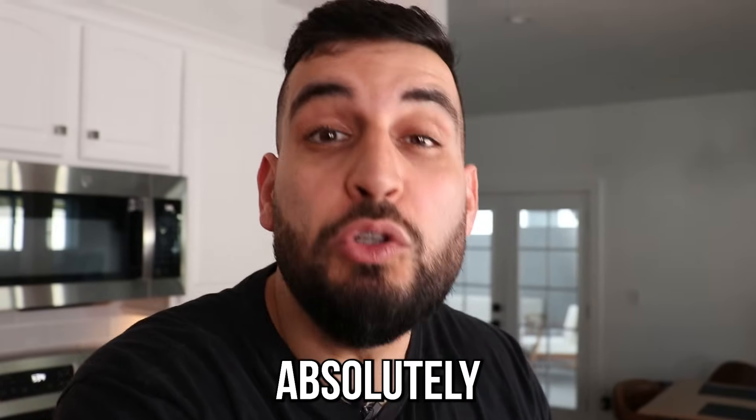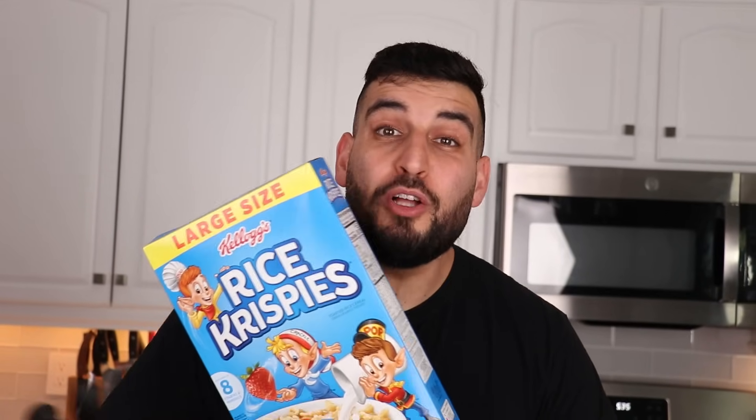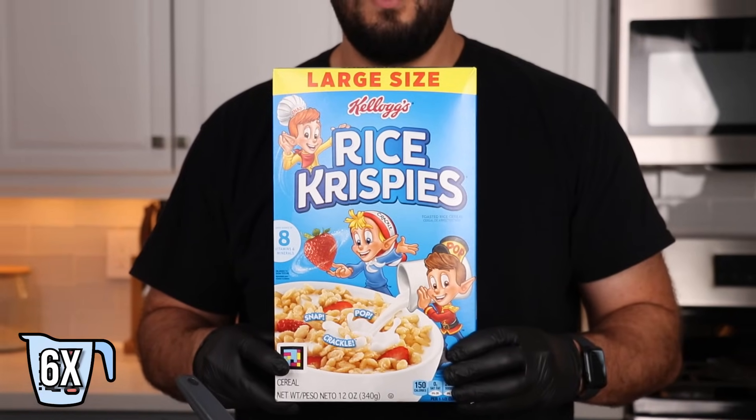This smells absolutely ridiculous. All right, once the marshmallow is melted we're going to be adding six cups of Rice Krispies.